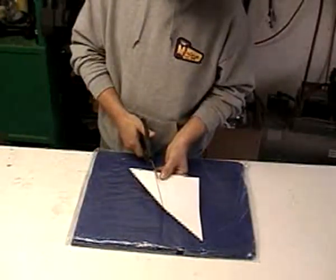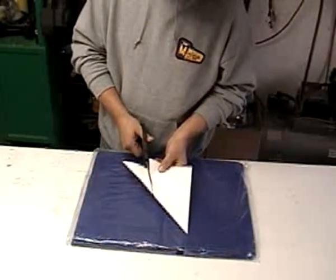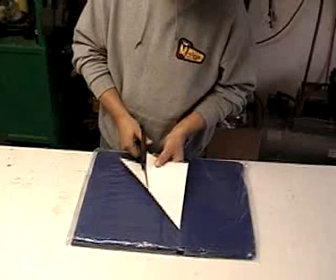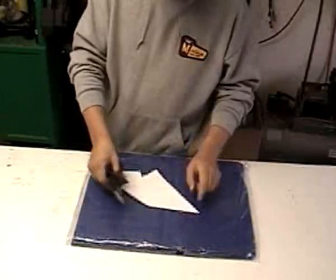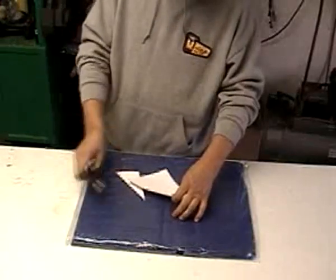Then I'm going to cut that right off — it's the same thing you're going to do with your tarp. If you're using a 10 by 10 tarp, you're going to fold it in a triangle, find the halfway point, and on a 10 by 10 you're going to come down 4 feet and cut it off.